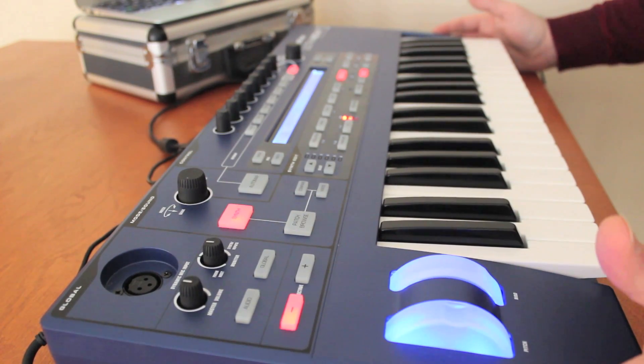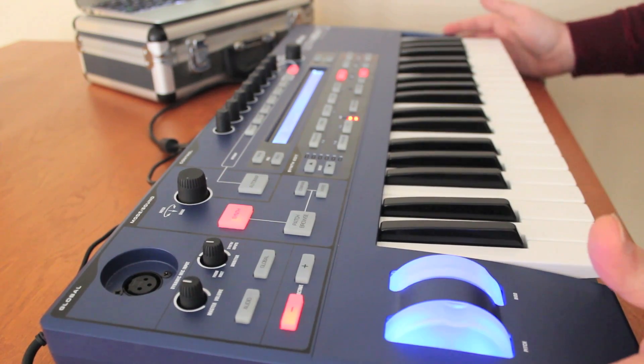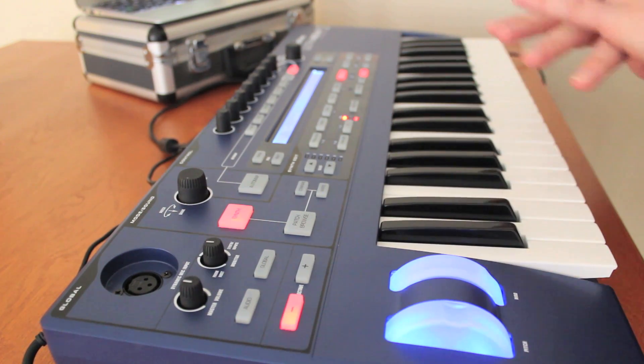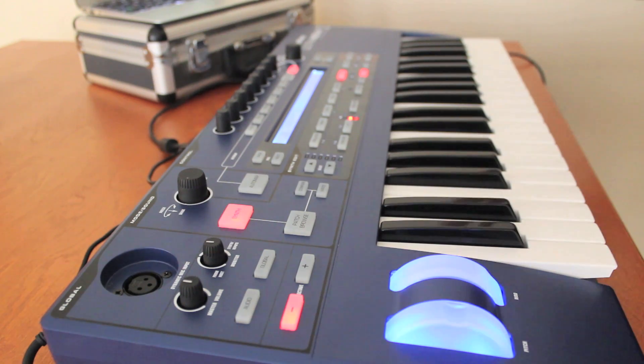Hi, and welcome to the second episode of the Novation Ultranova Synthesizer video series. In the first video, I went through just an overview of the synthesizer and my thoughts on it. If you haven't watched that, the link is in the description below.